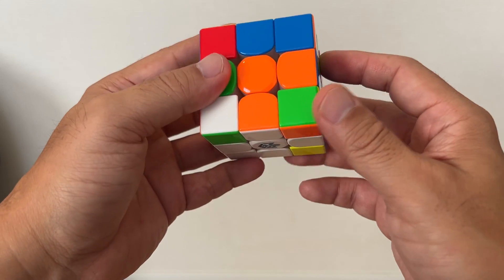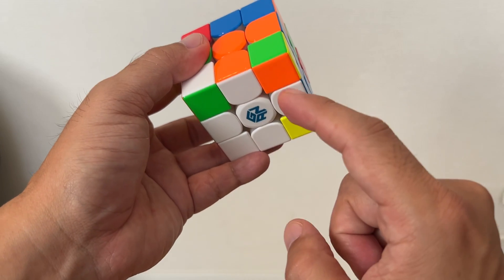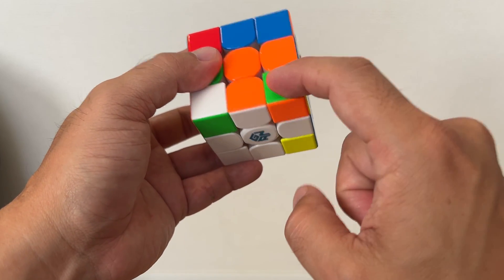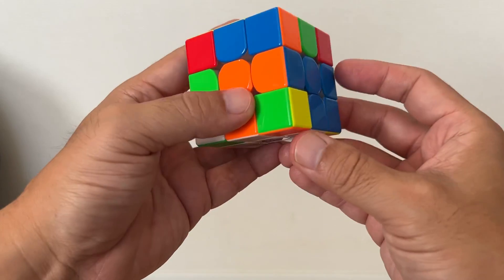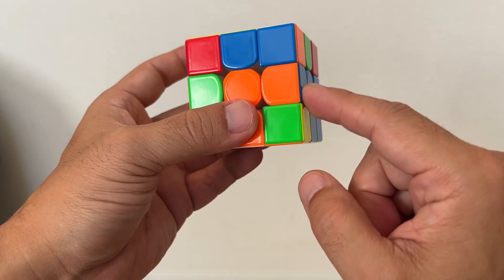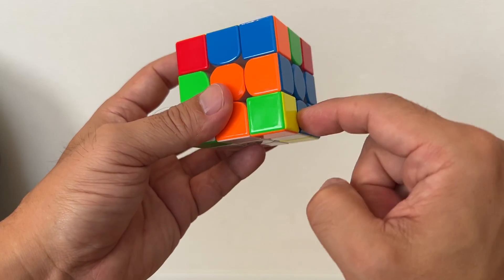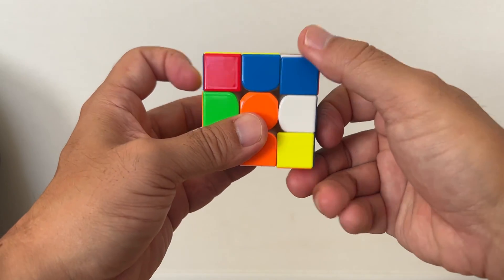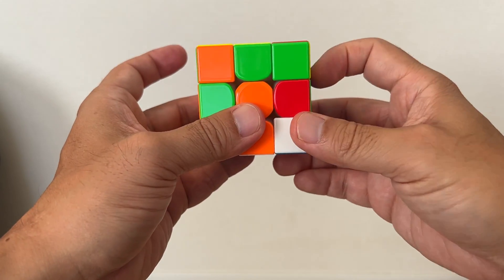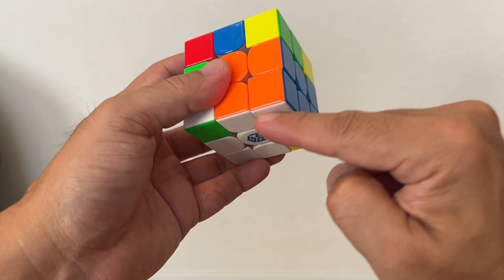Next, take a look at these colors — orange, blue — and you're going to put the orange, blue, and white color into your bottom right. You have to find the right corner. I have this one: orange, blue. So all you have to do is this movement — repeat it until you just put it into the right place.